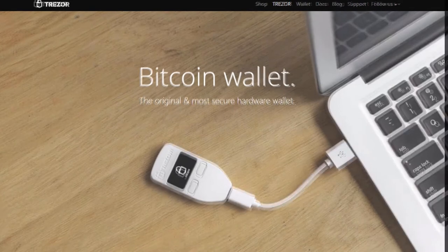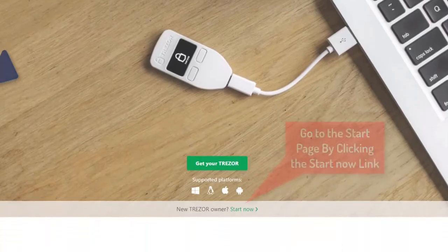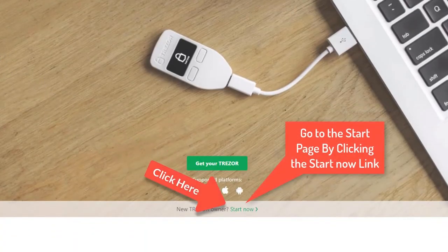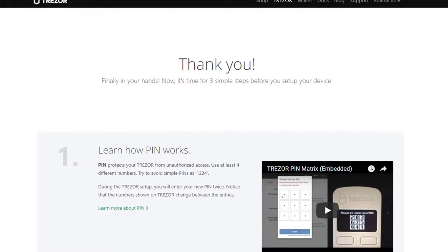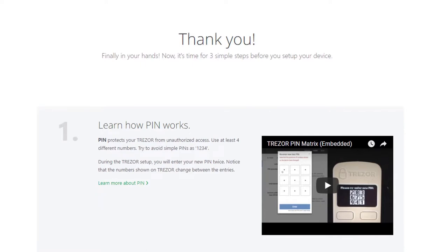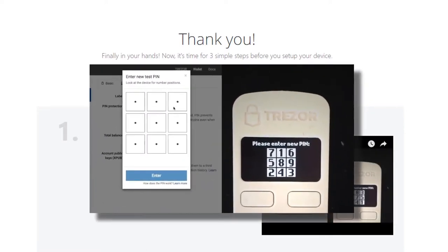Once there, we can begin. You'll see this page. Let's plug the Trezor into your computer. Number one is set up your PIN. They have a great little video that will walk you through how to set up a number of different PINs to use, so only you have access. Follow the instructions here carefully.